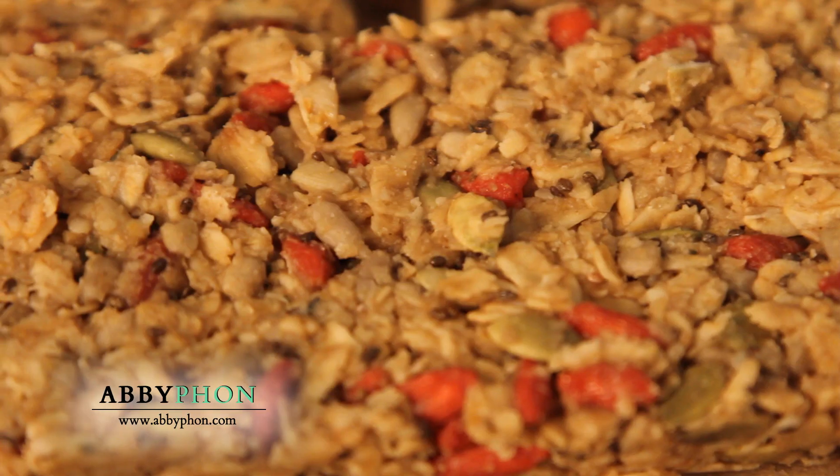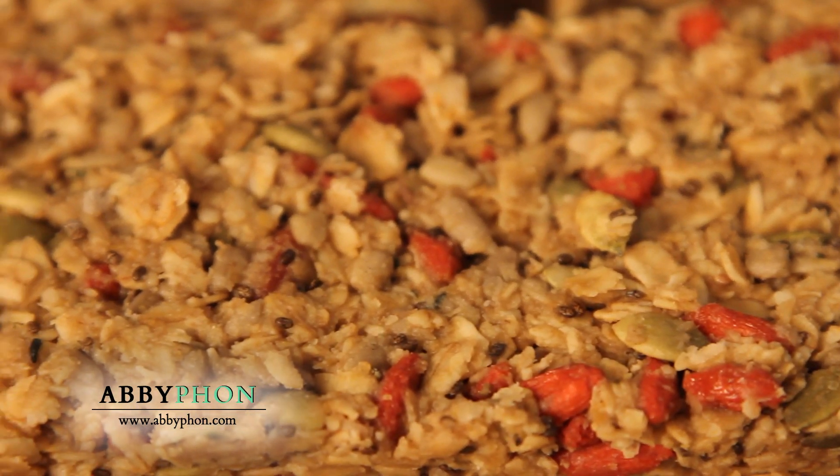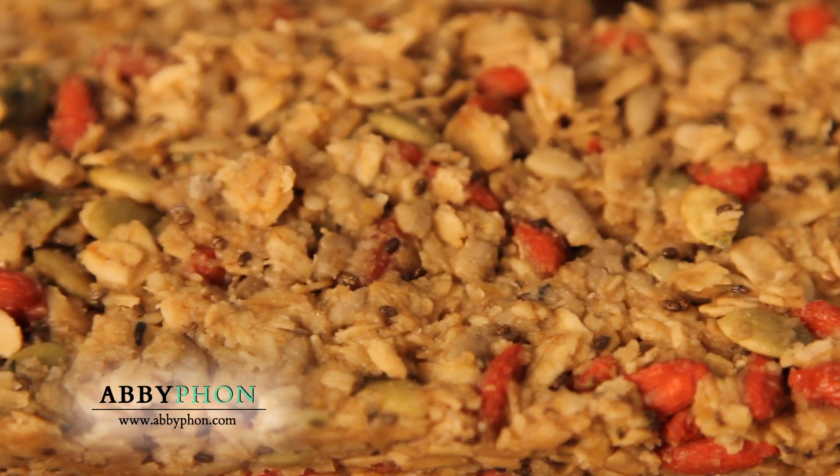I actually don't give my girls store-bought granola bars. I find they're either too sweet, too sticky, or contain GMO ingredients. I recently saw a very popular granola bar and it says on the package 'contains GMO ingredients' — so watch out and beware. And I decided to make my own.